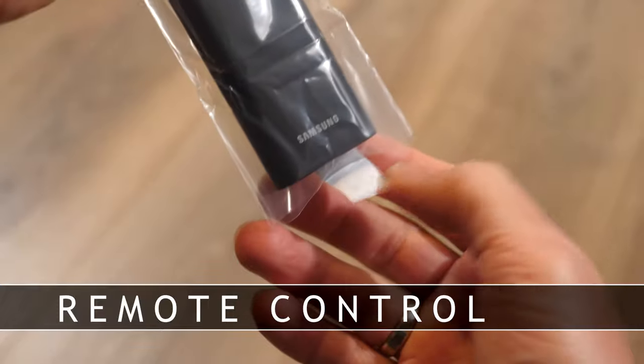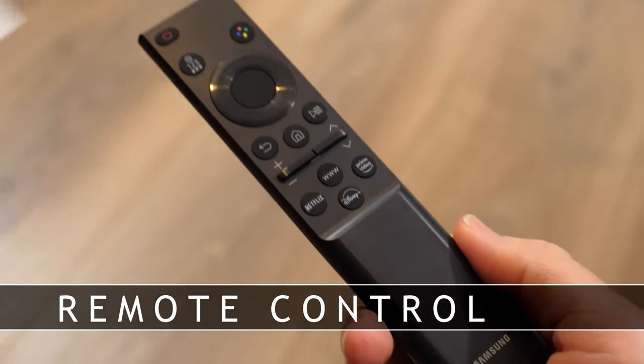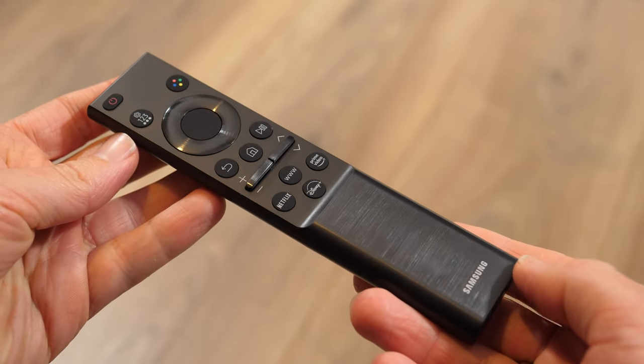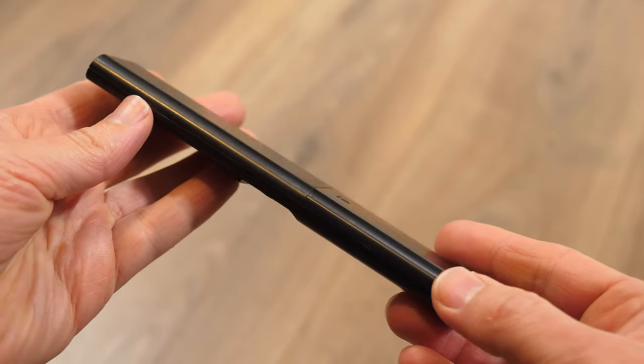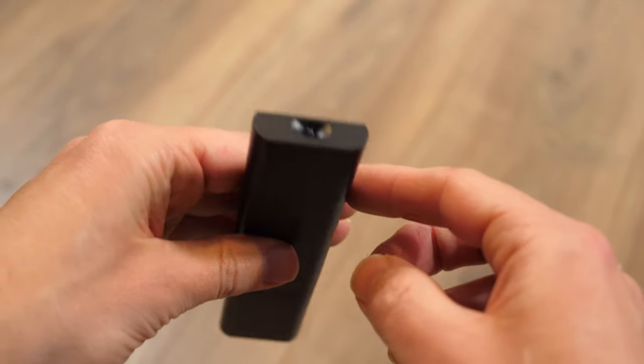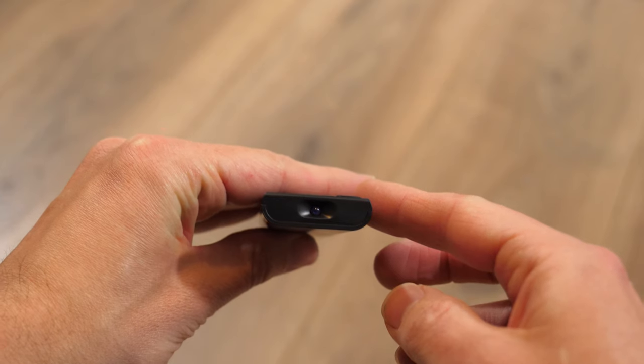The same remote Samsung has been supplying for several years is included with the CU7100 series. It is an infrared remote which needs two AAA batteries to operate. There is no built-in microphone or customizable buttons, but you will get shortcuts to popular streaming services.